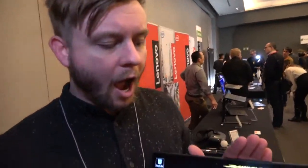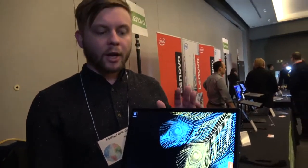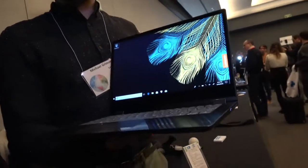For pricing, we're looking at a starting price of $599. You can configure it up or down depending on what features you'd like.